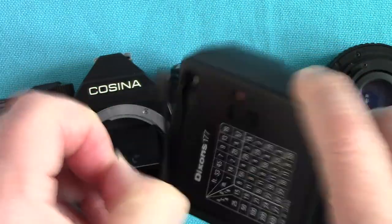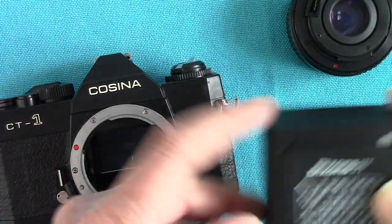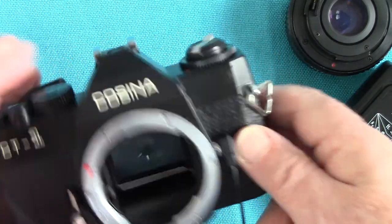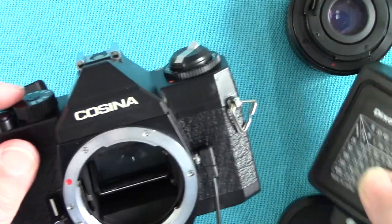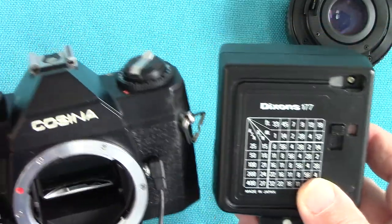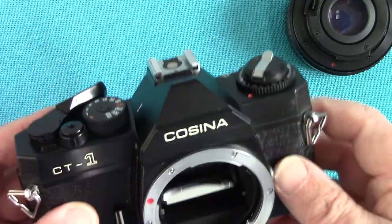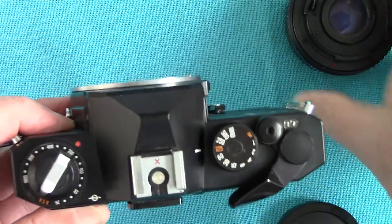It also has a hot shoe flash socket as well. I've used it with flash, as I'll show you in my results. We can put it to a faster speed and take a picture — I'll point the flash down — there goes the flash, so that works. I've used it very successfully with flash.